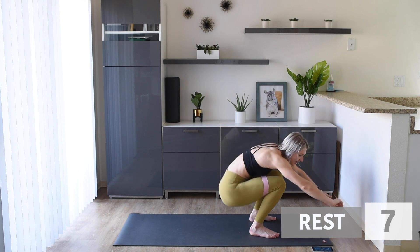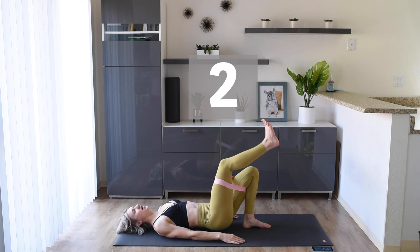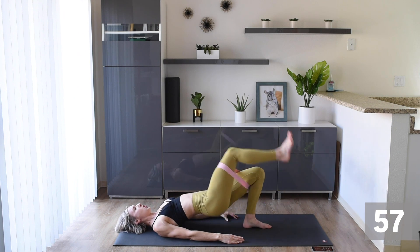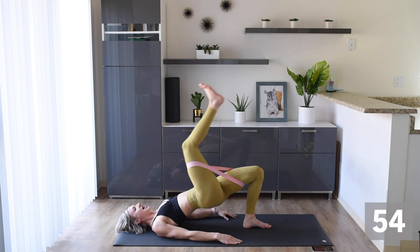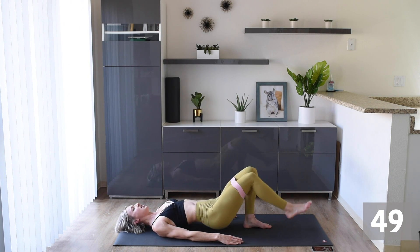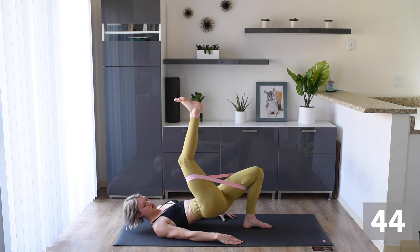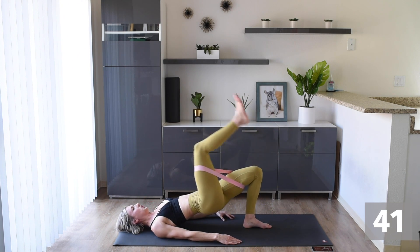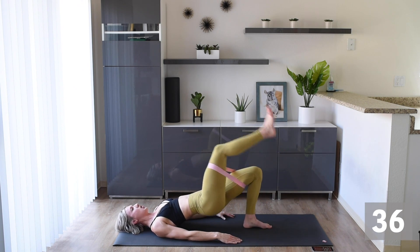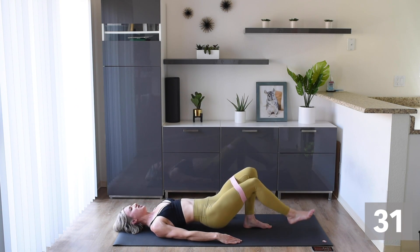Keep that band there. We're coming down to the floor and we are gonna do single leg hip thrusts, right leg first. We're taking those hips up nice and high and pulling that knee to our chest. Make sure those hips are getting nice and high and that leg is coming up. Get ready to change legs.